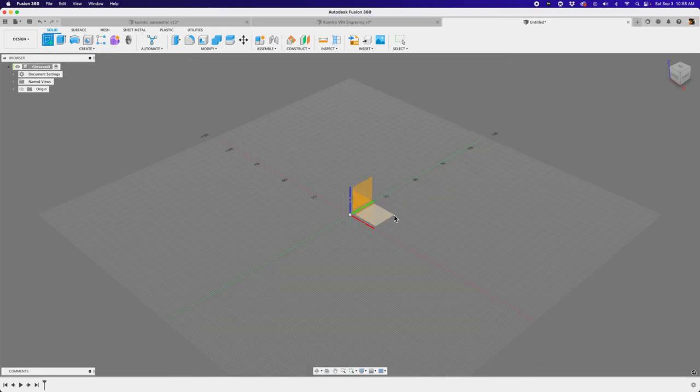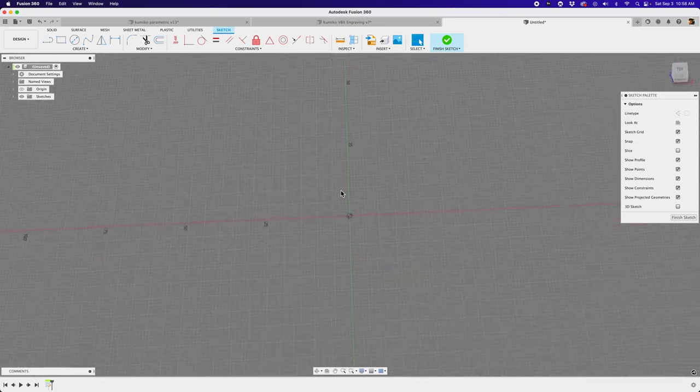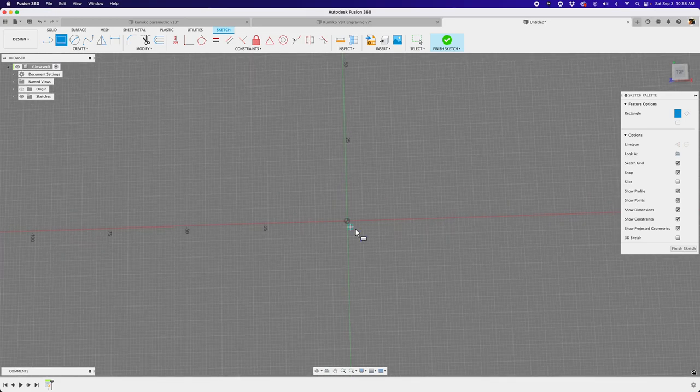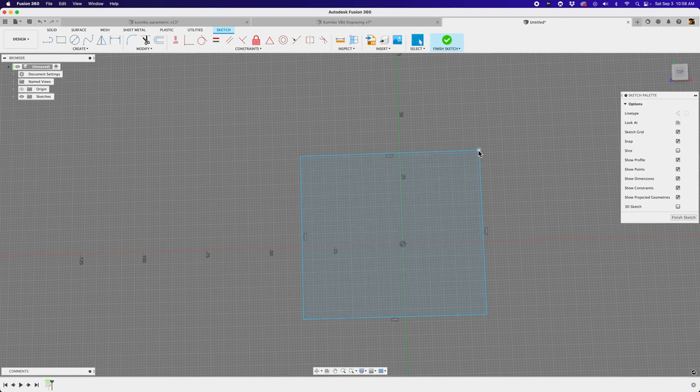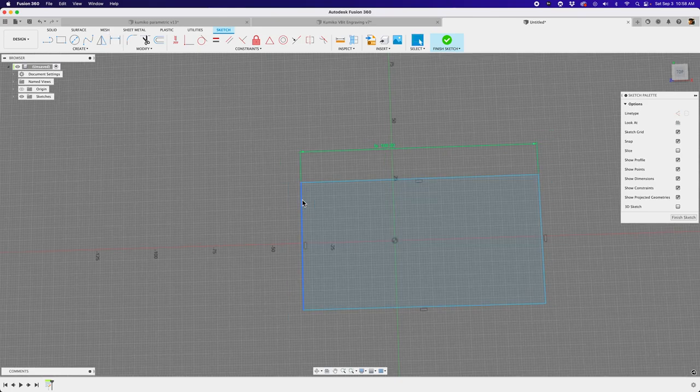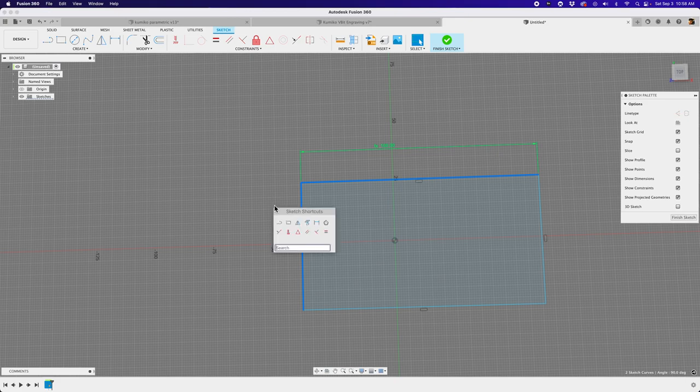I'll create a sketch on the floor plane here, and I'm going to use a two-point rectangle, just a basic rectangle. I want it centered at the origin of our grid. I'll draw out a rectangle without worrying about dimensions just yet. Then I'll grab one of these lines and give it a dimension by hitting the D key on my keyboard. Instead of typing out a value, I'll use the tile size parameter and hit enter. We want this to be symmetrical, so I'll select both lines holding down shift and apply an equal constraint, meaning both lines will be equal.